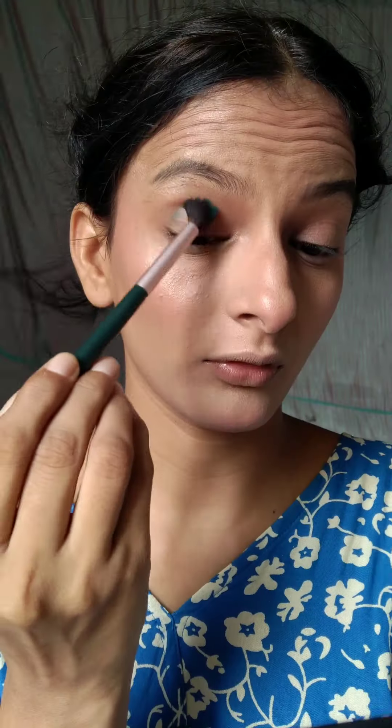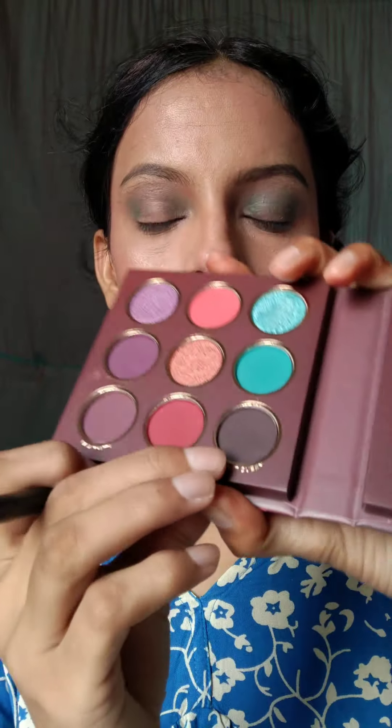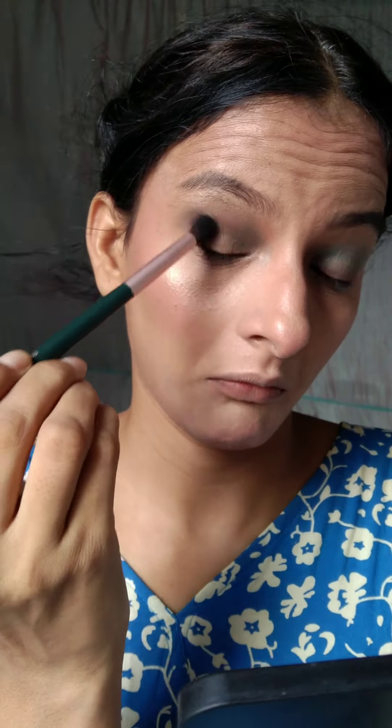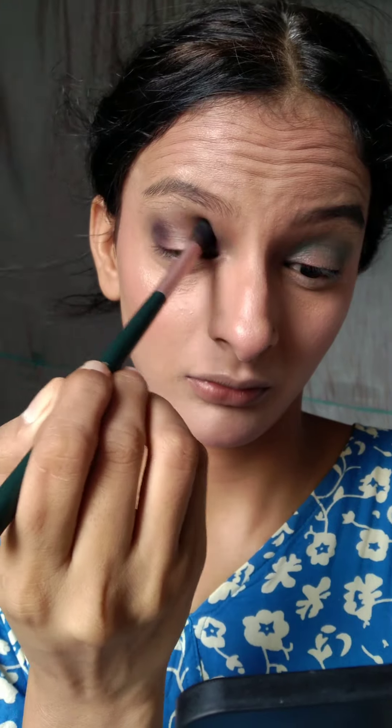The shades have different names — like CP, Ulfi Faluda, and others. I used one shade. I applied it as a transition shade first, then I took a dark shade, placed it nicely and blended it nicely.